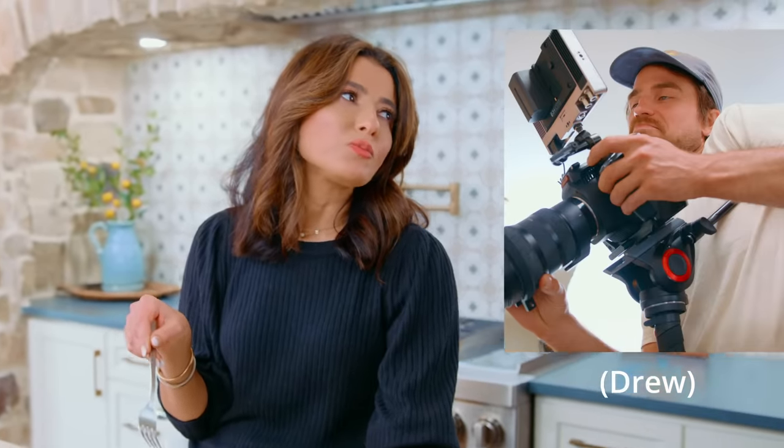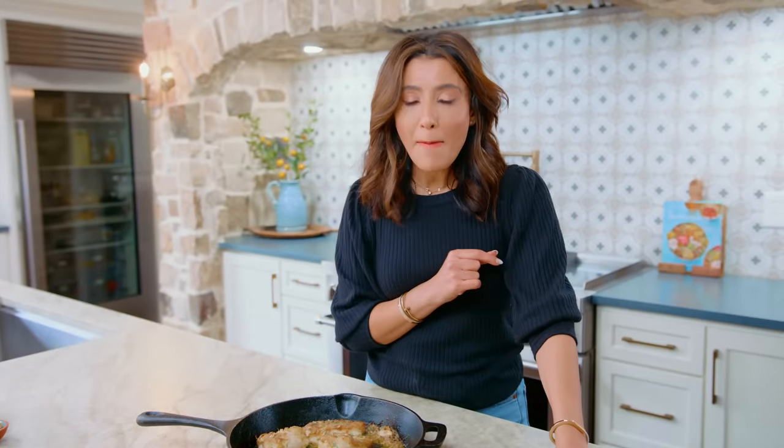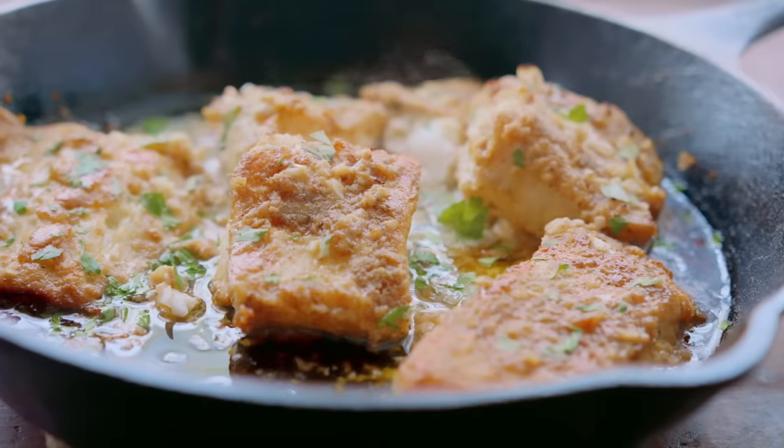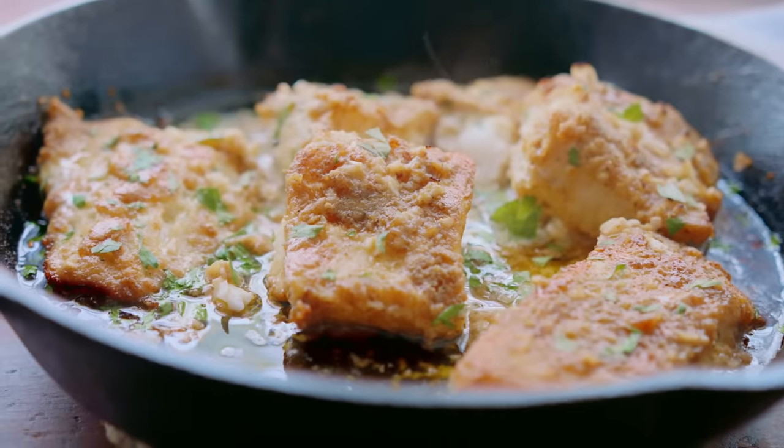There are loads more amazing fish recipes right here on the channel. You might also like my lemon garlic baked salmon — check it out next. Grab the recipe for baked cod over on TheMediterraneanDish.com. I will see you later.